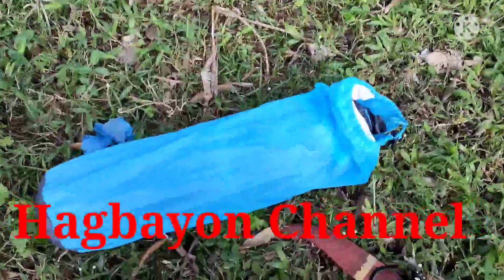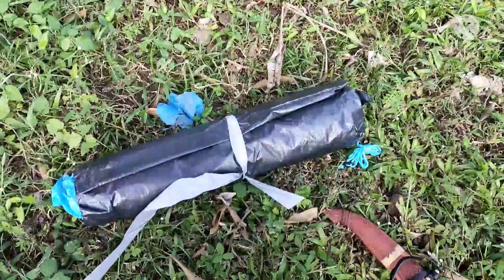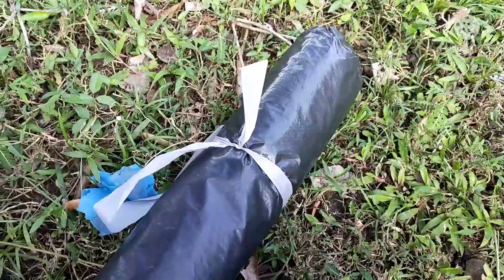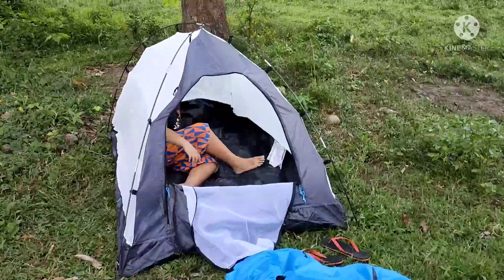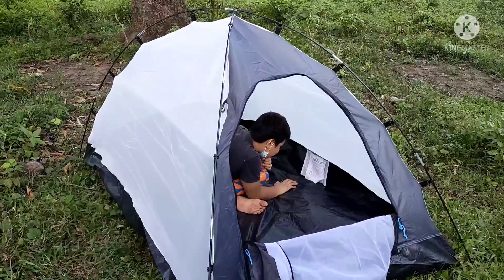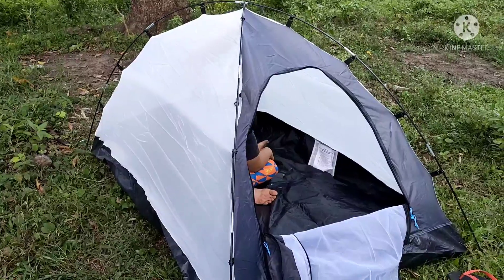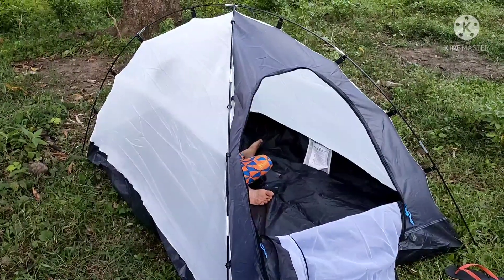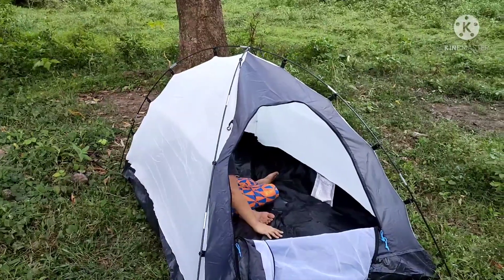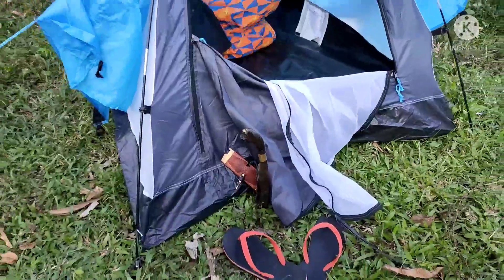Let's check my new tent and try to set it up. We're halfway done — we just have to place the covering, sort of a canopy, over it, and we're done with the tent. This is a new tent we're just testing out. All right, we're done setting up the camp.